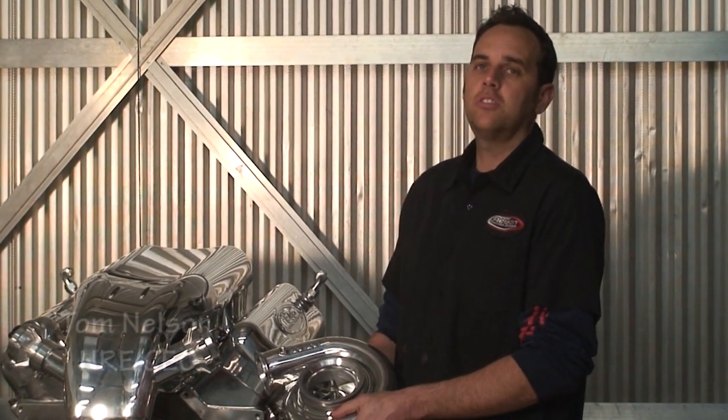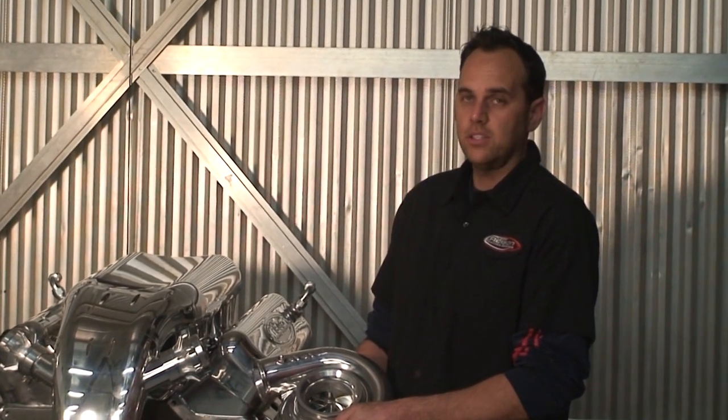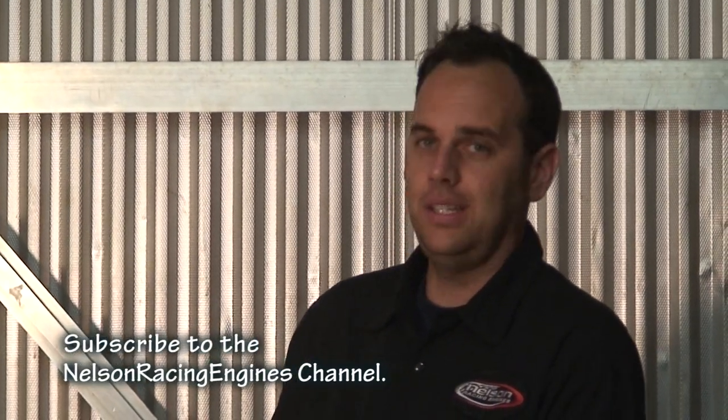All right, so today what we're going to be testing is our 632 hot rod series with our brand new mirror image 88 millimeter turbochargers — first of their kind, clockwise and counterclockwise rotation. I'm really proud of them and they just kicked ass on the dyno: over 1600 horse on pump gas. We ended up snapping the dyno before we were able to turn it up, but 2200 horsepower easy on a street engine.